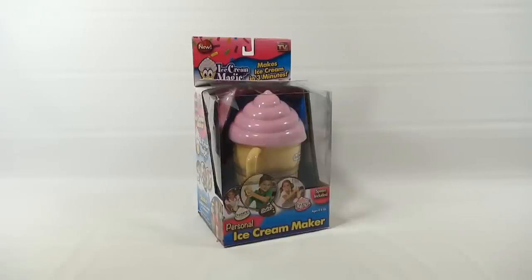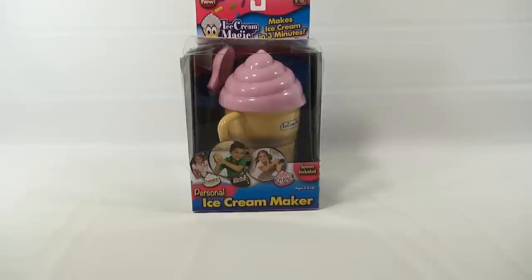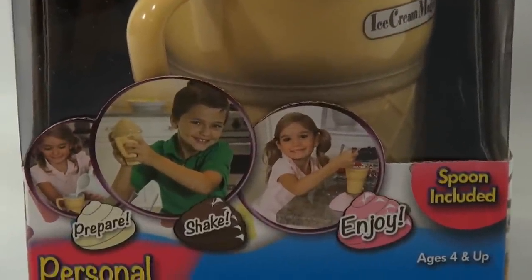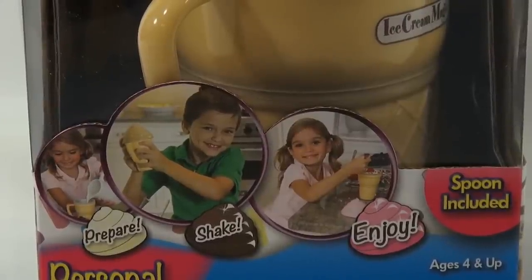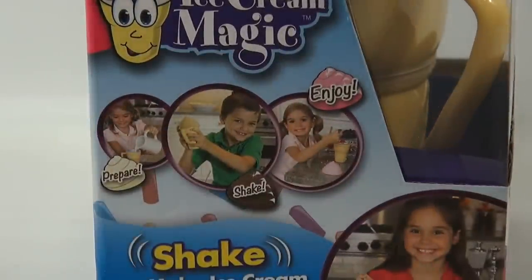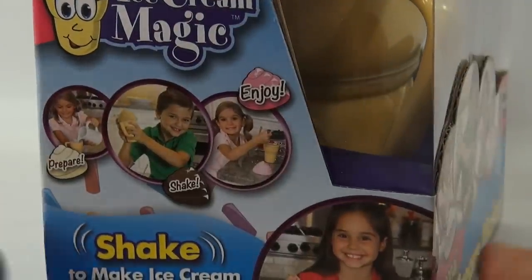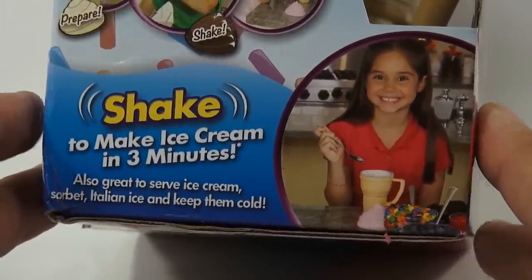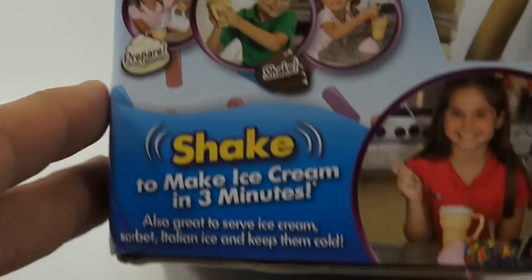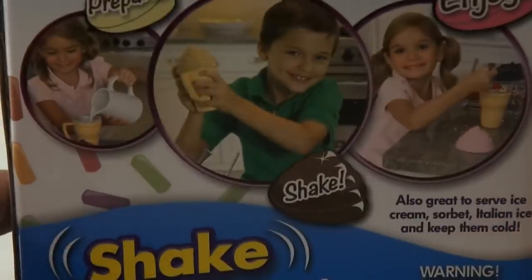Lucky Penny Shop - it says prepare, shake, enjoy. Looking at the box, those kids look happy. The middle kid has a cool shaking technique with two hands, like he's shaking a maraca - I'm gonna do that. By the way, there's a huge storm going off outside with lightning and thunder, so if you hear it that's what it is. She looks extremely happy - make ice cream in three minutes.